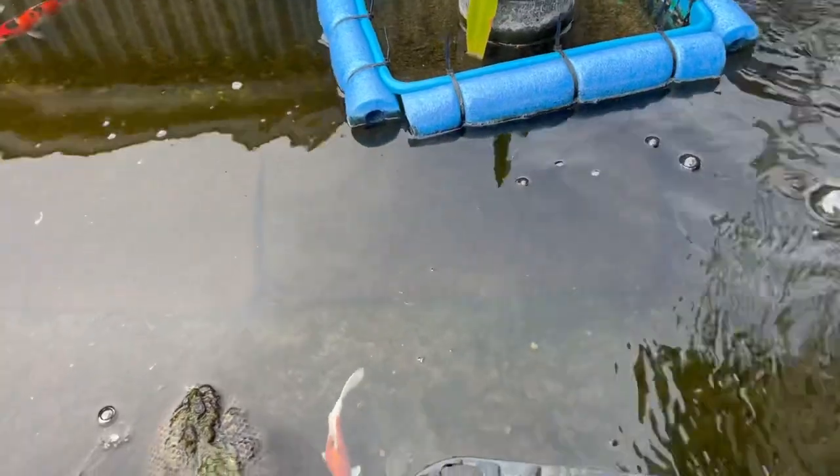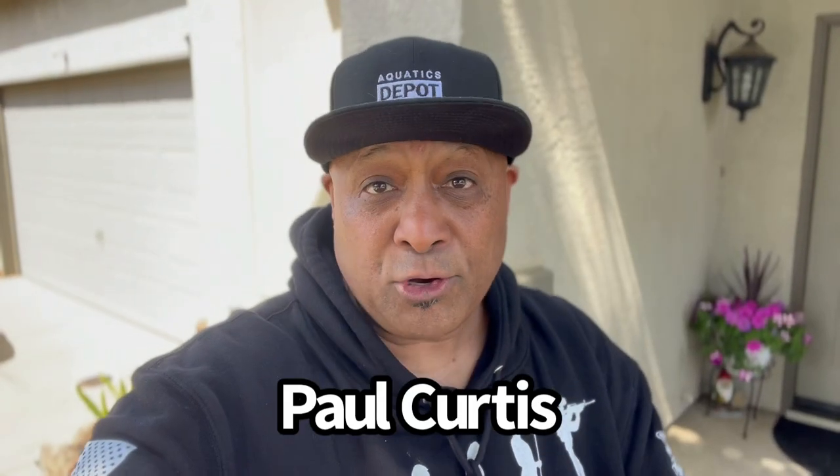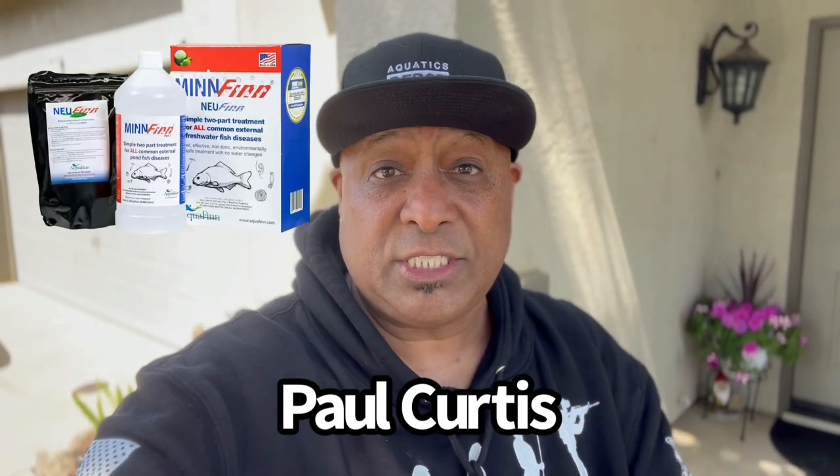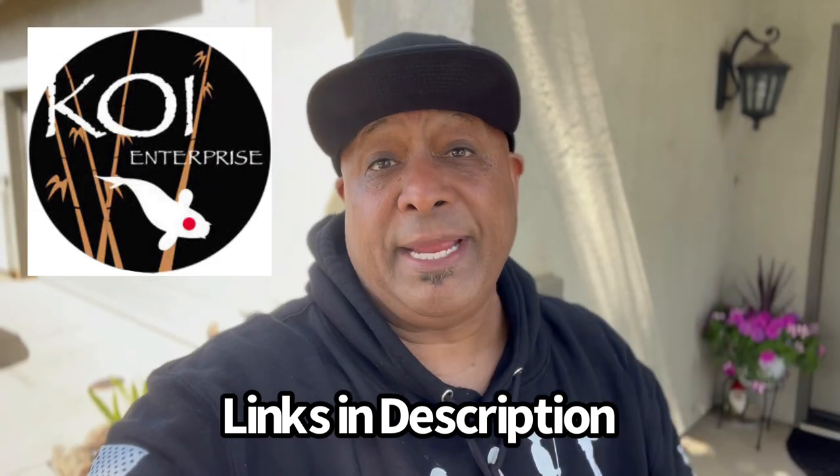That's the easiest way to quarantine your fish — only one hour. I've got to give a huge shout-out to Mr. Paul Curtis, the inventor of Minfin. If you guys have any questions about Minfin, leave them down in the comments — I usually tag Mr. Paul Curtis and he often answers questions there. All links will be in the description below, including Koi Enterprise. Hope you learned something and maybe I inspired you to get some new koi for your pond. It is spring, it's pond season — much love and aloha.